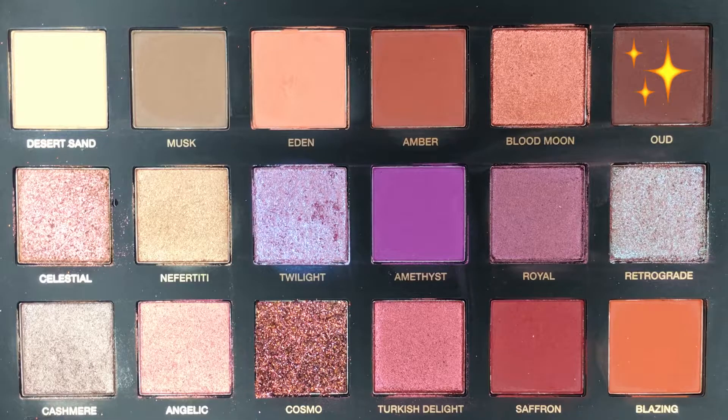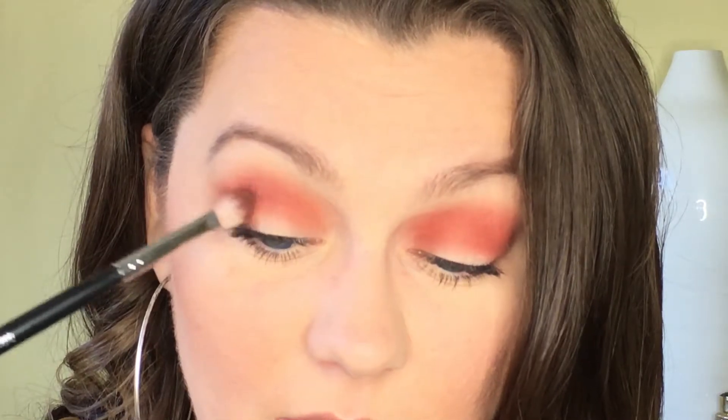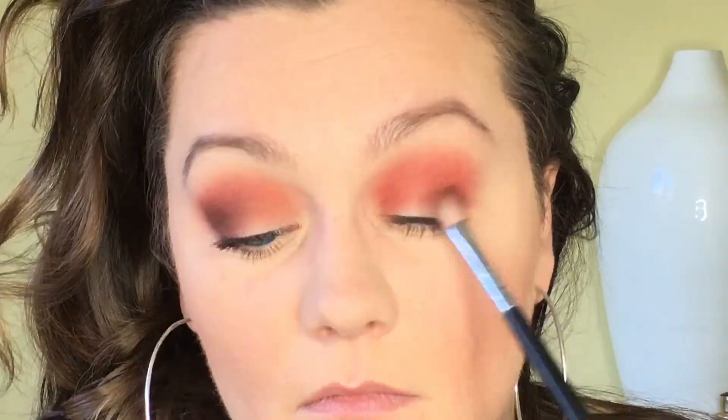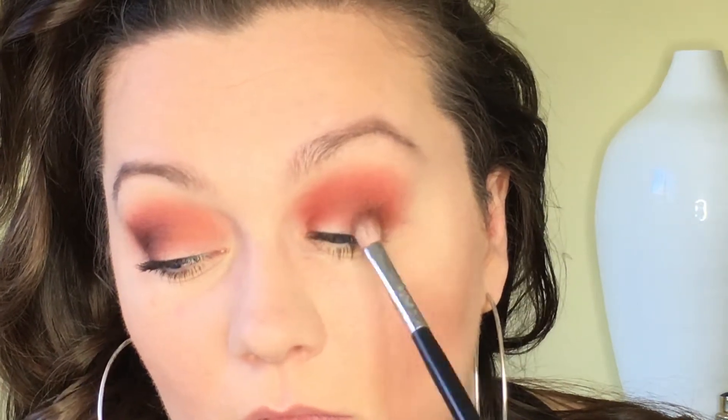The next color I'm going in with to deepen up the outer corner is called Oud — a really beautiful deep brown color. Taking a little of that on a Morphe M433 brush, being careful with how much pigment I pick up, I'm just going to deepen up the outer corner. I am getting a little bit of fallout on my face, but I powdered the crap out of my face before I started so I'll just brush it away. I'm very impressed with the blendability of these shadows — they lay down over each other really nicely and blend together really well.